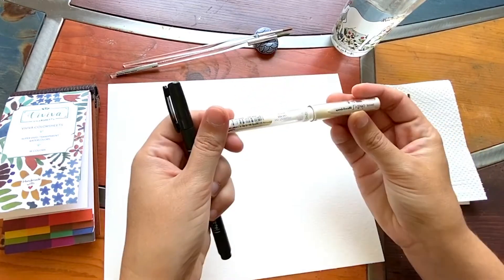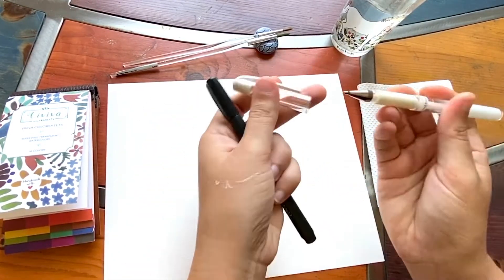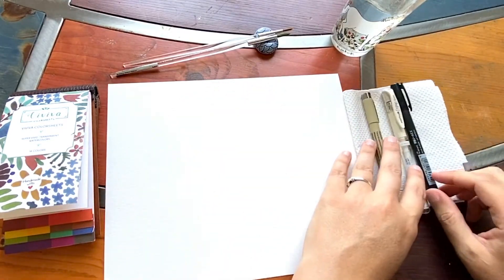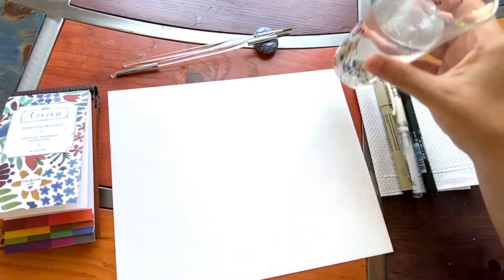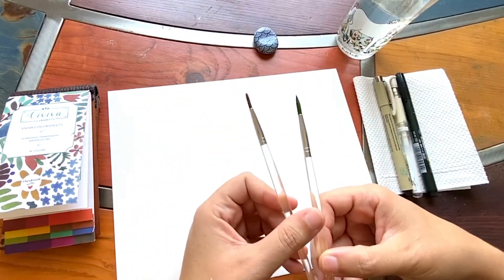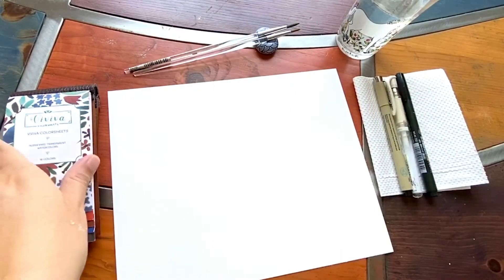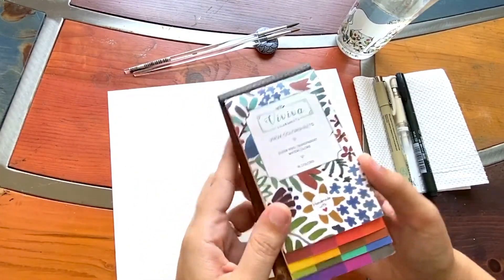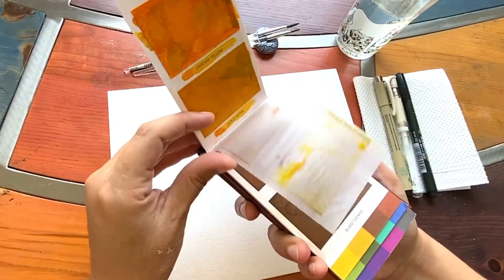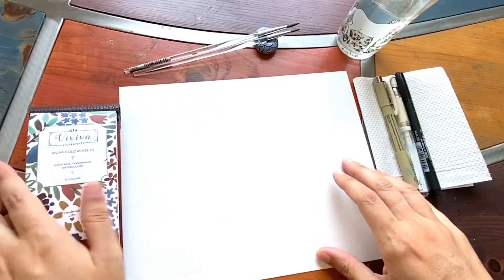I also have a Uniball Signo white pen — it's a gel pen that goes really well over the top. And then there's also a calligraphy pen which I may or may not use. You're also going to need water and paint brushes — I'm going with a size five round and a three round, but any brushes will do. Today I'll be showcasing the Viva colour paints because I'm obsessed with these highly pigmented colours, but any watercolours will do.